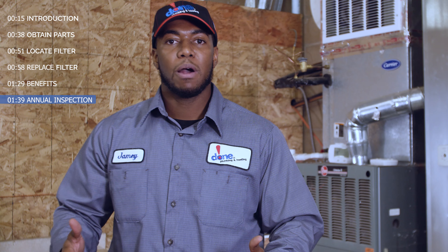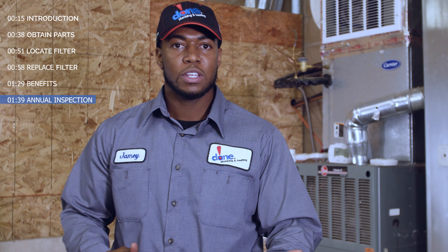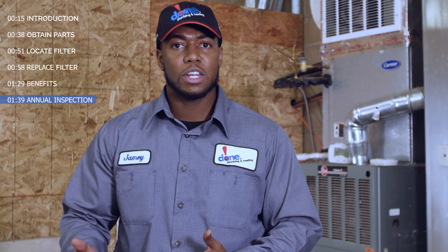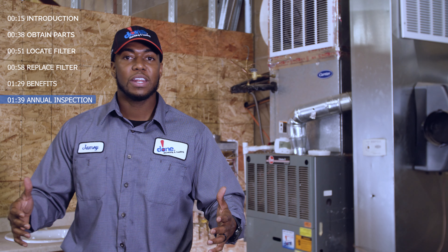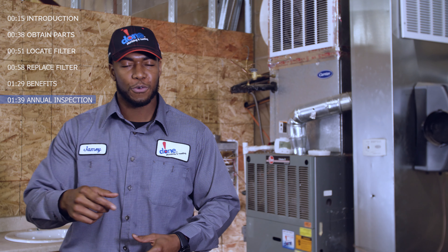In addition to the monthly filter change, Dunn Plumbing and Heating highly recommends you schedule an annual inspection of your furnace and AC equipment. Similar to the maintenance done on your car, this maintenance will ensure your equipment is functioning properly while extending the lifespan and reducing repair costs. Joining Dunn Plumbing and Heating's First Service Club provides these annual inspections to you for free.